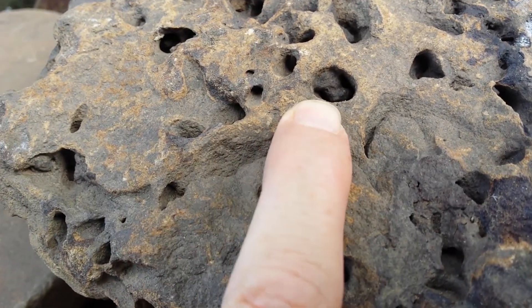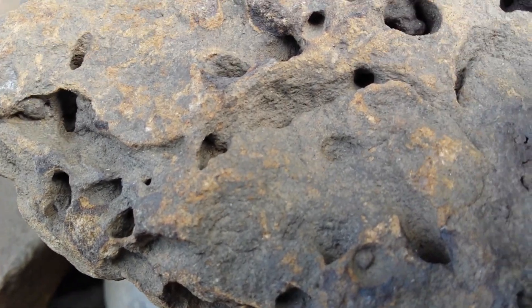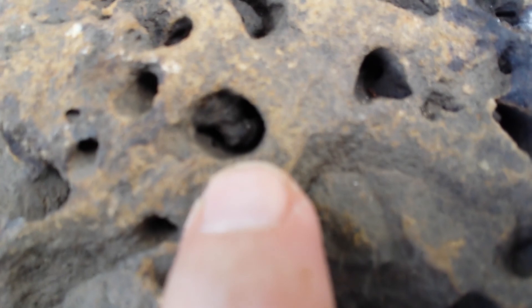It'll start to burrow into the weak points and it starts to carve around what is hard and what is soft inside these holes. So like that's a little dot — start to burrow in a bit. You can kind of see there.